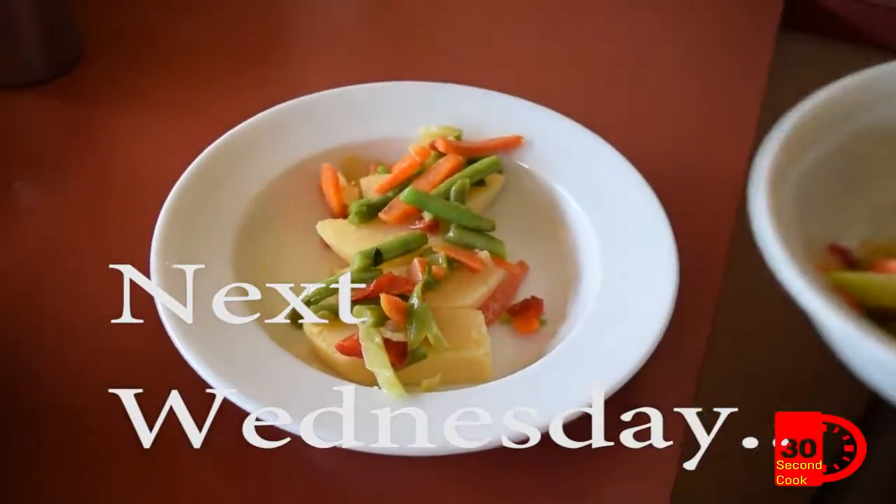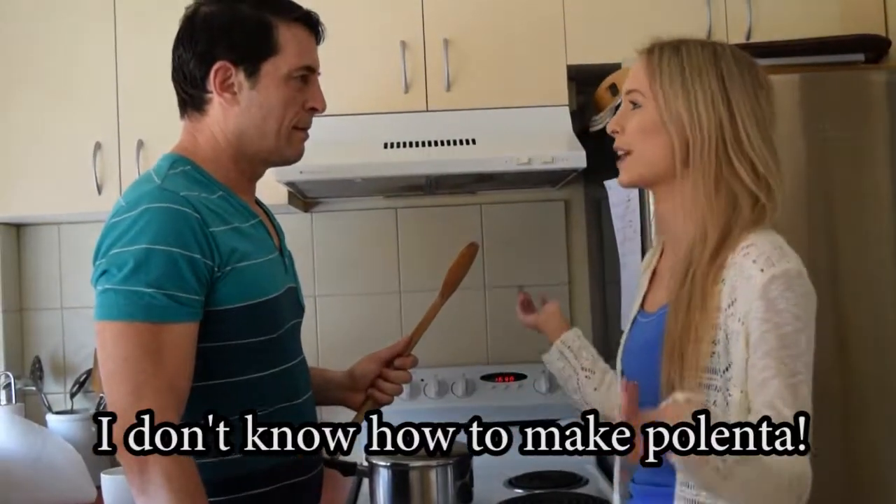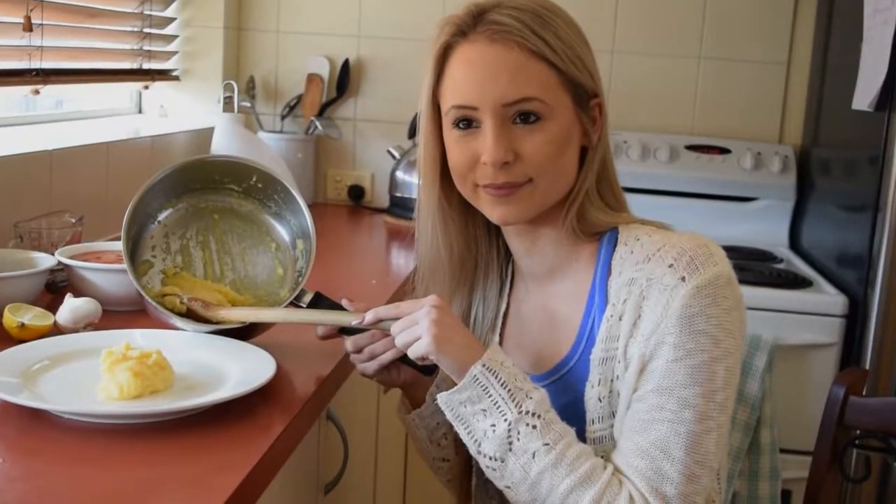Next Wednesday on 30 Second Cook. Don't forget to let it cool down before you store it!